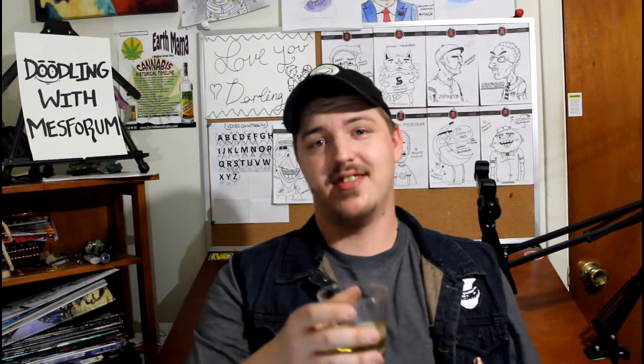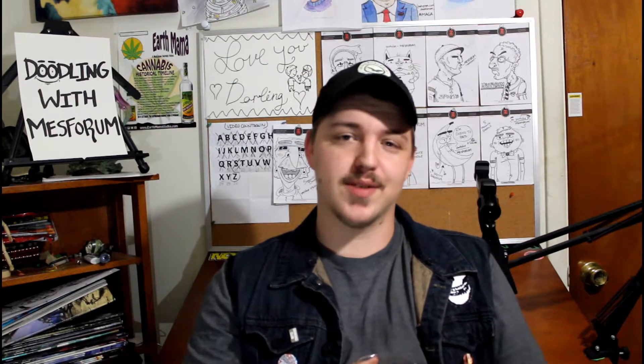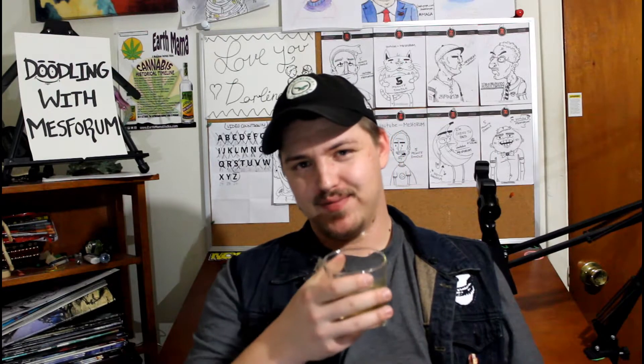And we are done. If you like the drawing, like the video. And if you want to subscribe, go for it — I'd appreciate it. Thanks for watching, and we'll see you soon. Bye.